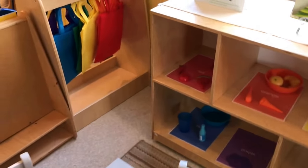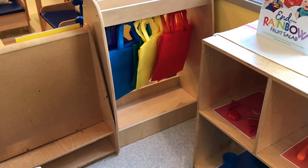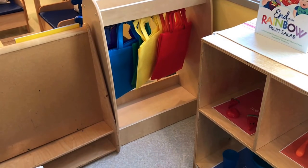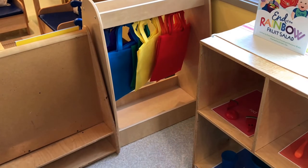I found these fun rainbow tote bags that they're going to be sorting items and putting them into the tote bag. I'll put the link to these in the description as well.